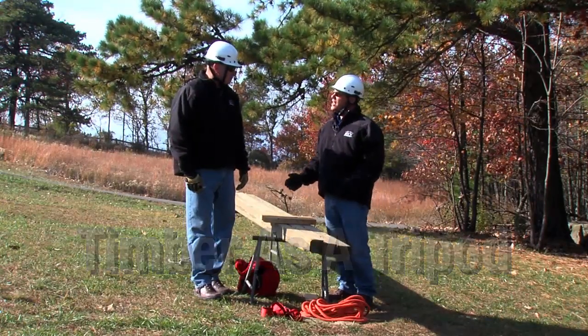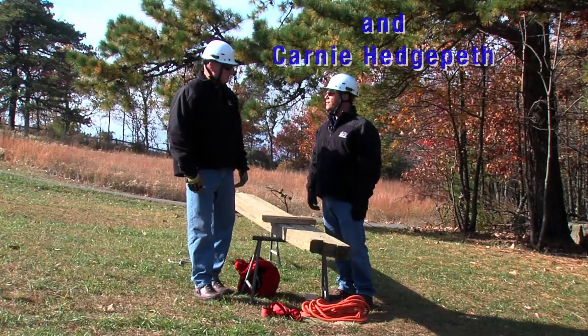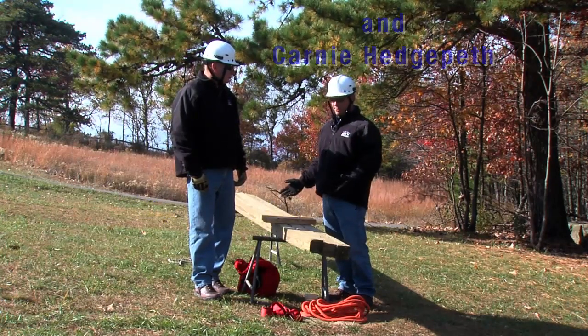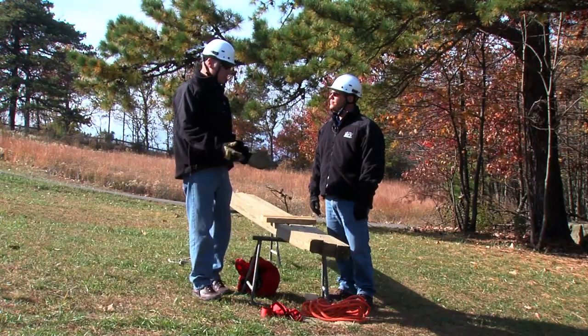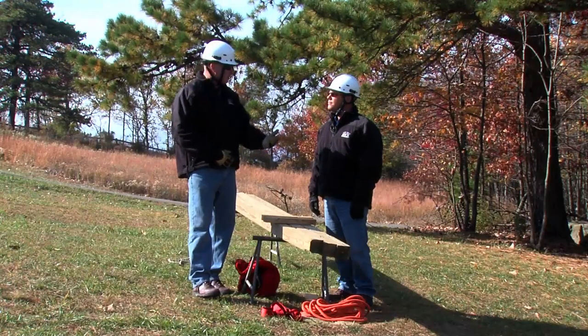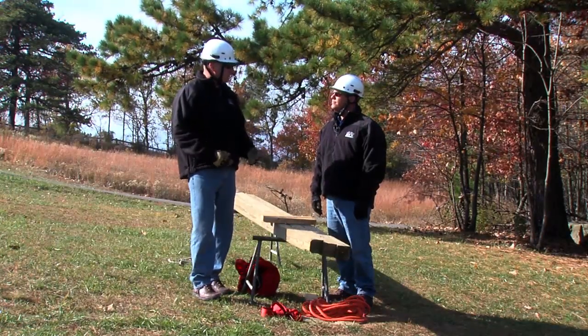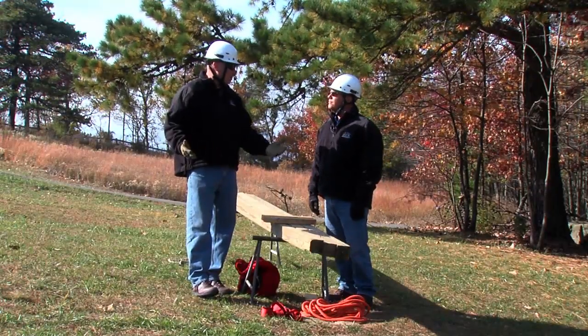Why is it so important to understand how to use timbers as a tripod? With all the technology and all the things we have today, why do we need to know how to take wood and make one? Well, depending on the circumstances, you may or may not need to use timbers, but in those unusual circumstances where you're in a remote area and have to hike in a wilderness environment, it could be advantageous rather than having to tote all that equipment in.